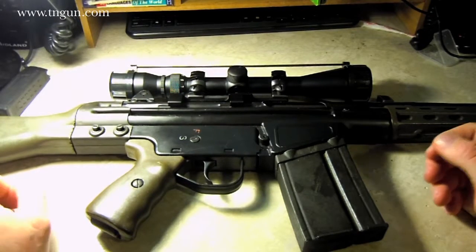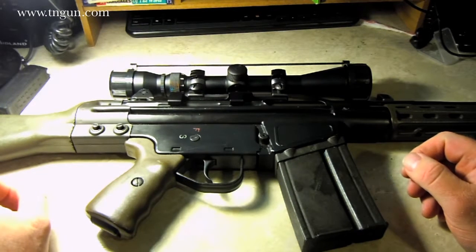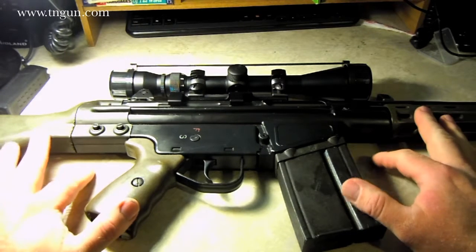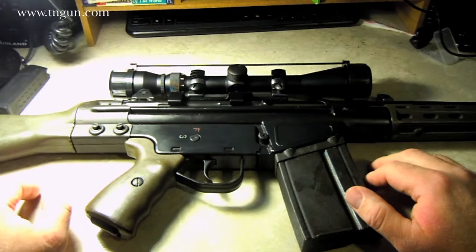Hey, this is Dave with the Shepherd School, and this is probably going to get me a little bit aflamed. People are probably going to take exception to this, and that's okay. I've got this set, and I don't have much into it because I traded an old pistol for it.